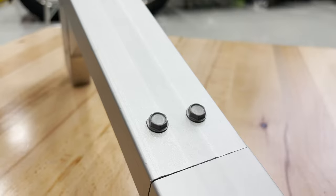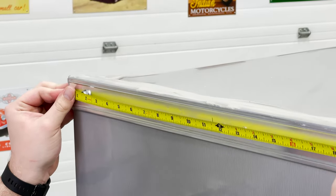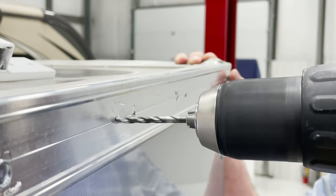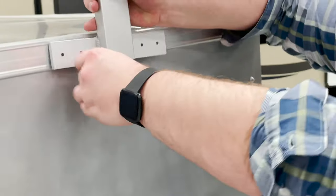Next up, we're going to measure and mark where we intend to install the ladder rack. Hold one of the leg assemblies up and use a marker or pen to dot where you intend to drill. Using a 5/32 drill bit, drill pilot holes through the side of the trailer, ensuring that the drill bit passes through both sides of the frame.